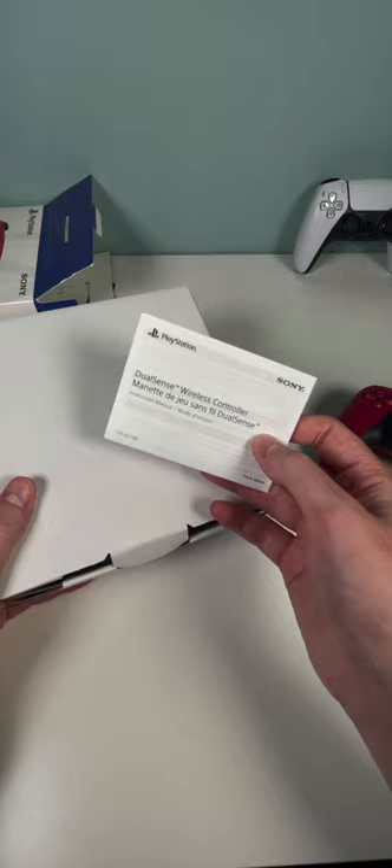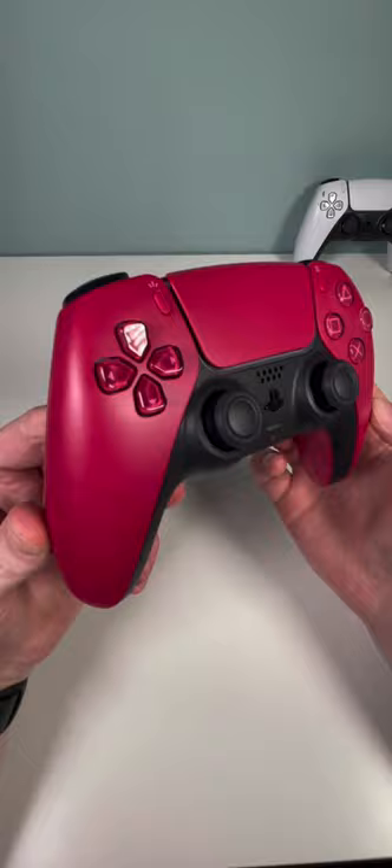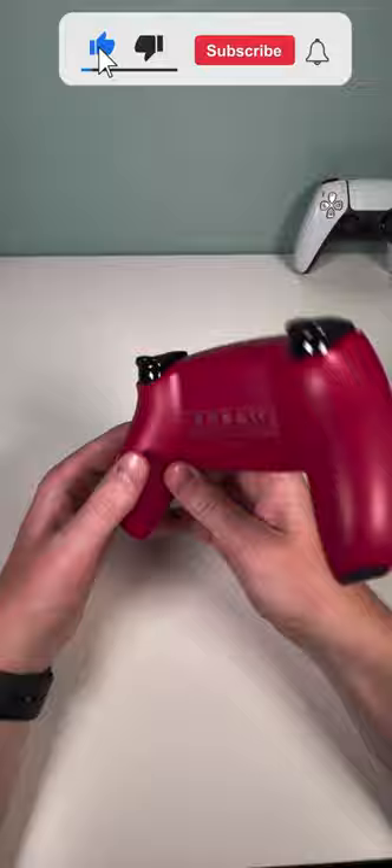The only other thing in here is a manual — no cord to actually charge the controller itself. It does look a little pink in real life, but it is a little bit more red than pink, definitely on the lighter red though. It has the exact same features as the original white PlayStation 5 controller, it is just a different color.